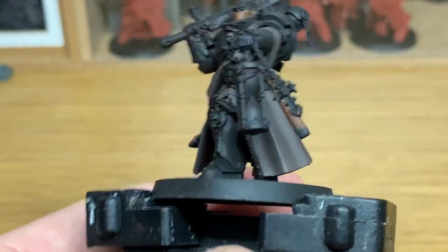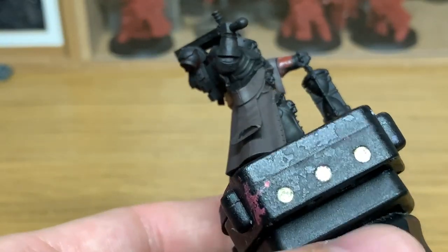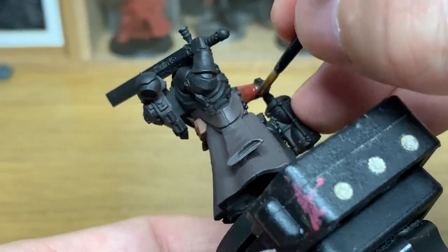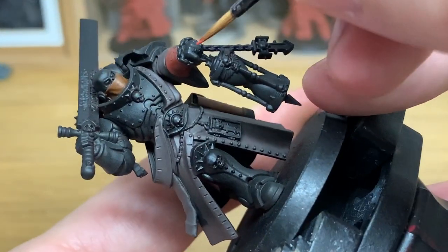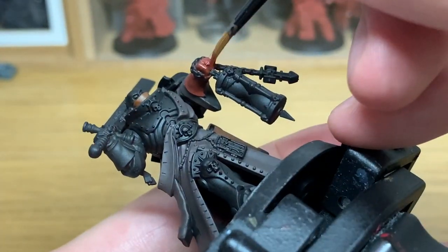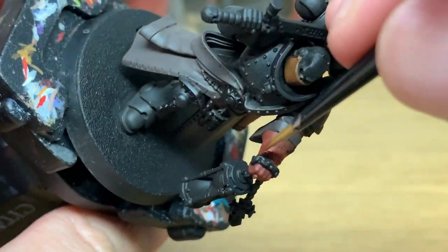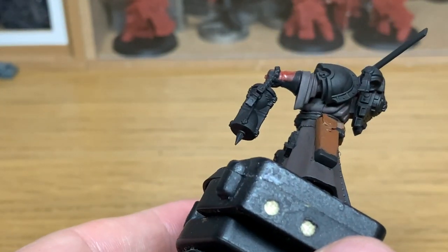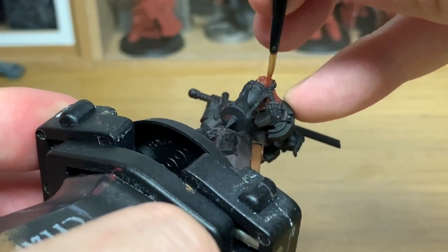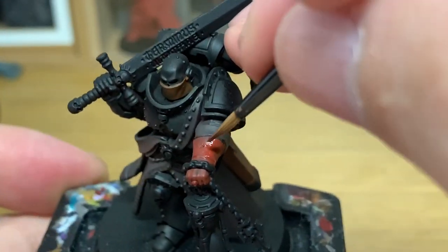Next up we're going to use a little bit of Citadel Word Bearers Red. This is just going to be to do his gloves. It's quite interesting — this model has around three shades of red on him: his gloves, the handle for his sword, the grip part, and also the purity seals, all in different shades of red. So we're going to set these up by using three different bases. This is the first one. Once you've got the gloves painted, it's on to the next colour.